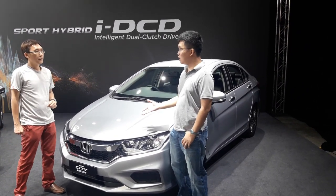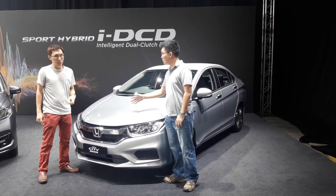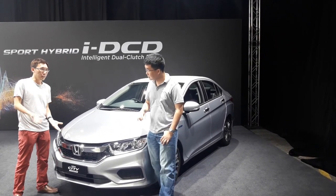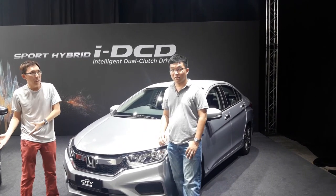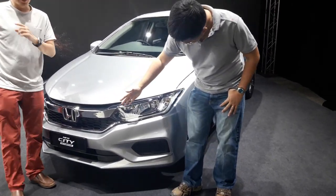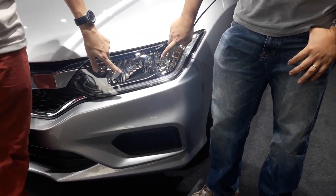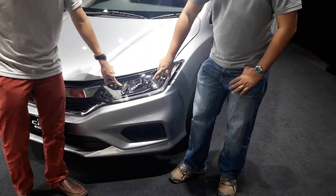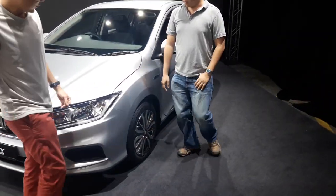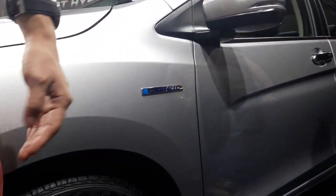So between this and the V specs, you gain a hybrid engine, but you lose a bit more features. You are trading off some fancy features from the high specs for a hybrid engine. So this is halogen reflector versus the V specs LED lamp. You also don't get LED front lamp. Coming over to this side, the hybrid has a badging here.